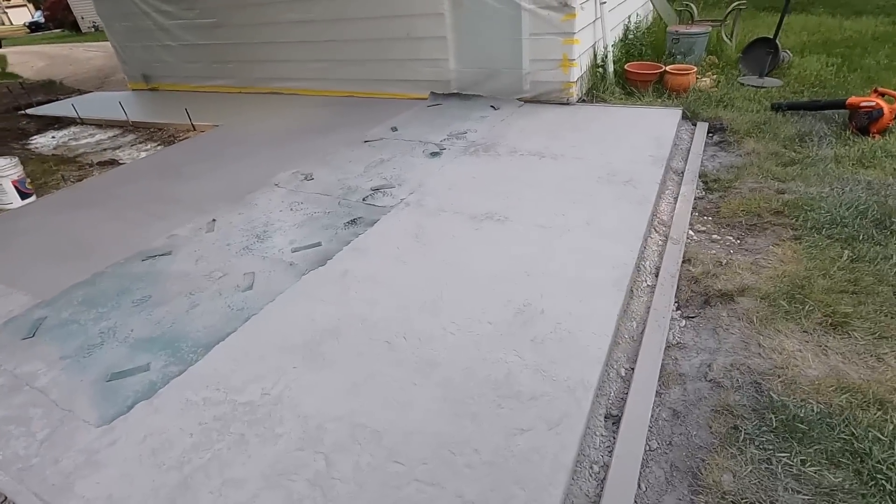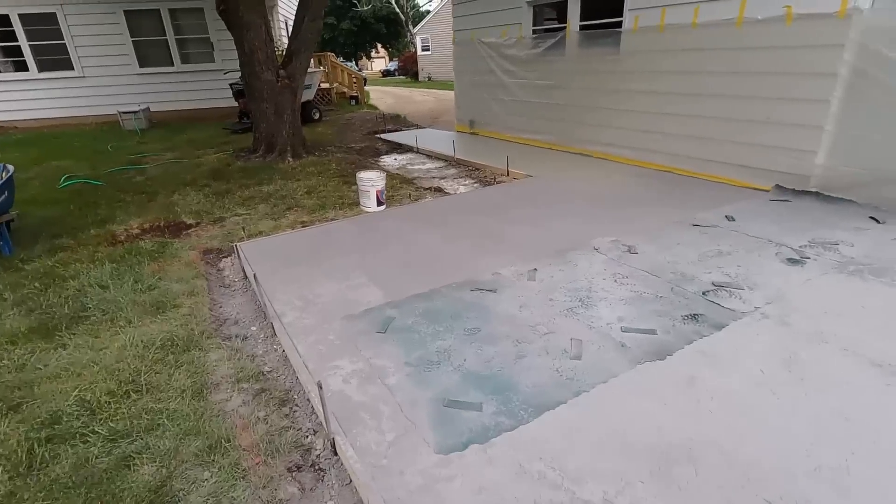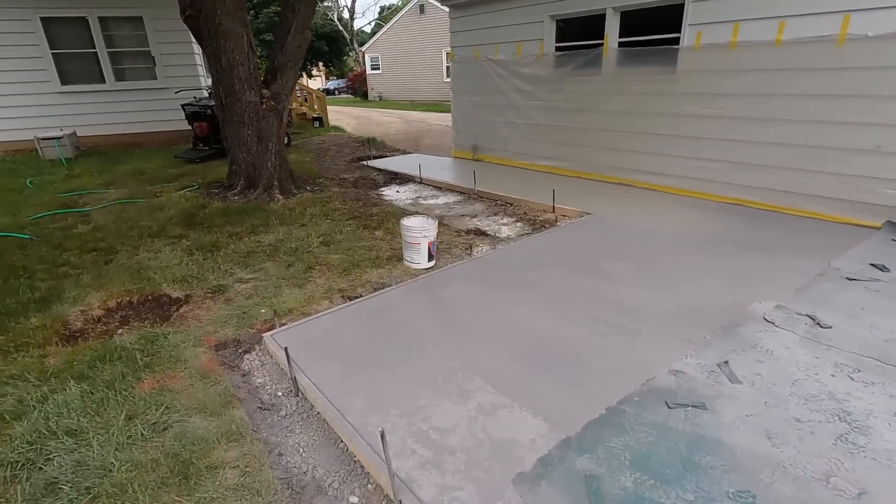Eric's stamping. Everything's turning out pretty good, right, Eric? Yeah. I guess it's a little too wet going this direction yet, so we're going to take a quick break.